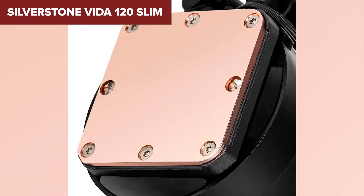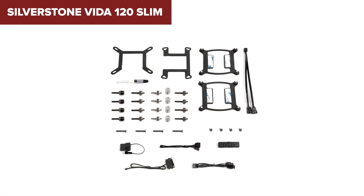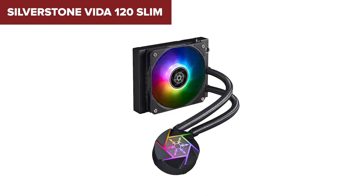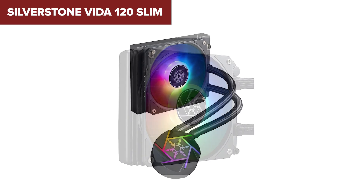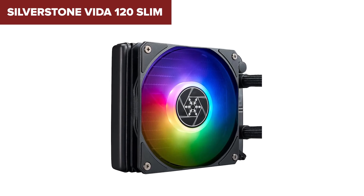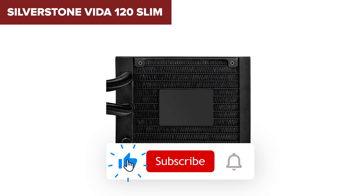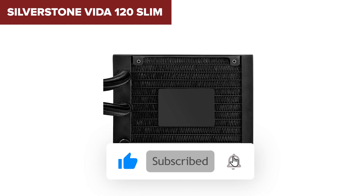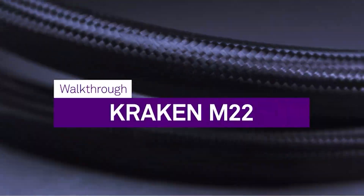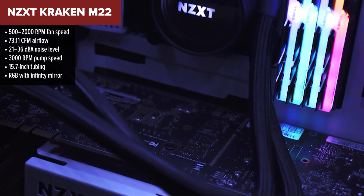The trade-off is that cooling capacity is limited due to the slim radiator, and at max speed the noise level starts to creep up. It also has a shorter two-year warranty compared to others on this list. This cooler is a great pick for small form factor builds or anyone working in a tight case — it's functional and stylish — but if you've got more room or need more cooling power, better options are coming up.